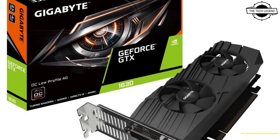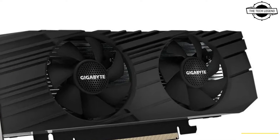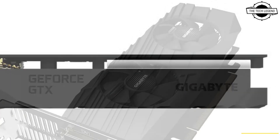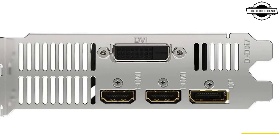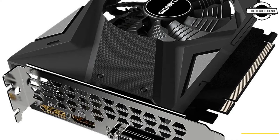The Gigabyte GeForce GTX 1630 OC Low Profile 4G graphics card features an advanced Gigabyte cooling system. It is a half-height graphics card with a low profile bracket, allowing gamers to easily install it into a variety of cases. The graphics card also has four video outputs to meet the needs of multi-screen setups.